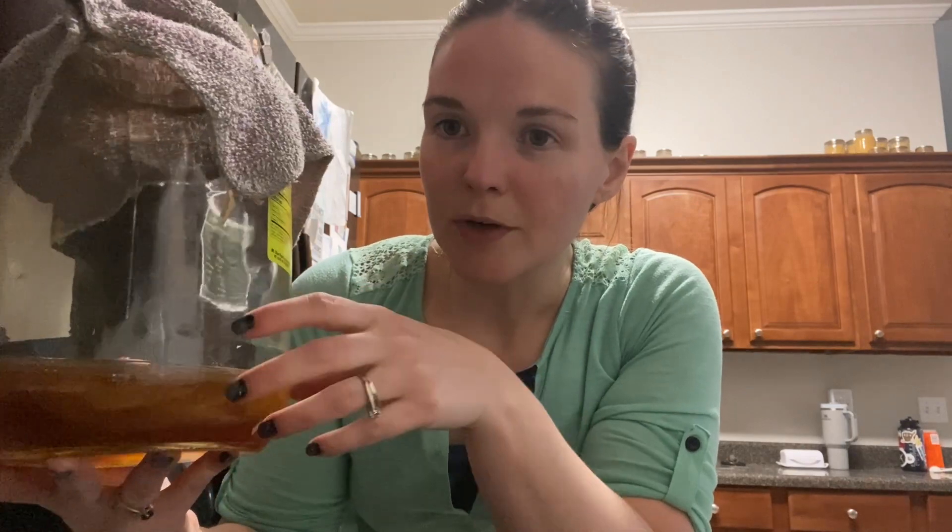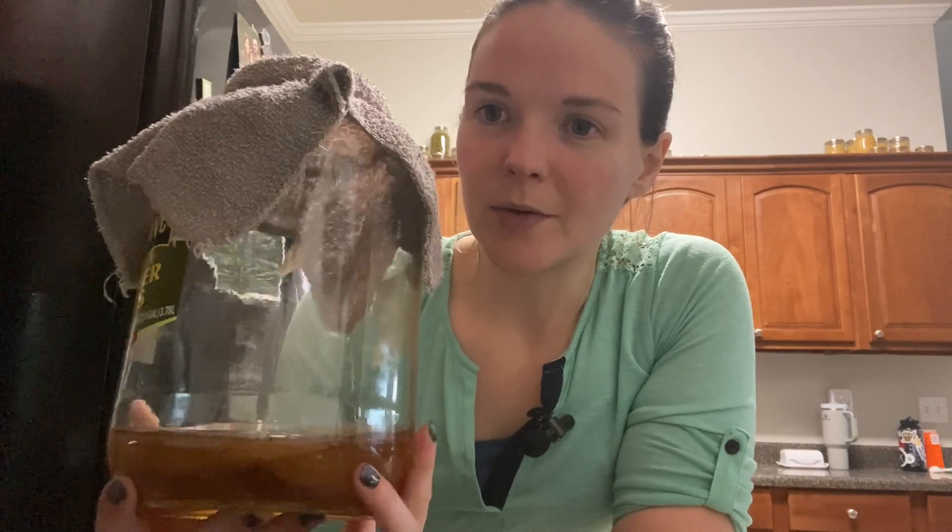There are ways that you can make your own SCOBY at home, or if you know somebody that brews their own kombucha, you could probably try to get a SCOBY off of them. That's how I came about it. One of my friends told me about her making kombucha. She showed me how to do it and gave me one of the layers of her SCOBY because she needed to split it anyways, along with a little bit of starter kombucha, and that's how we've been keeping it going.